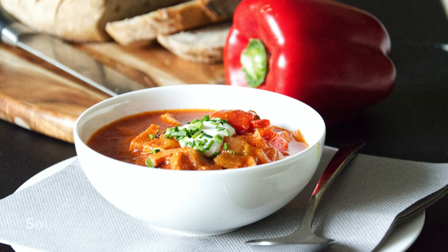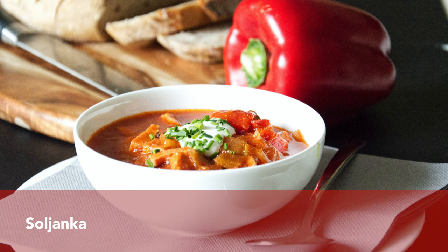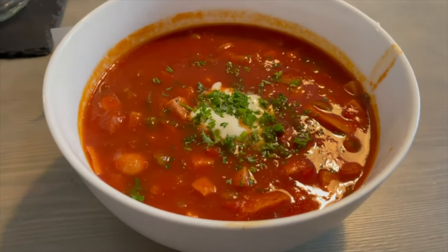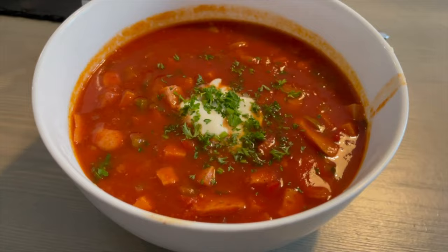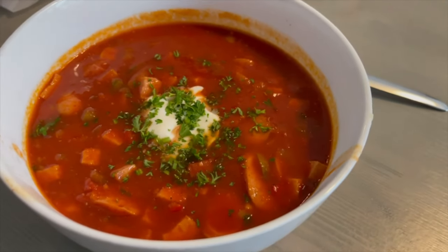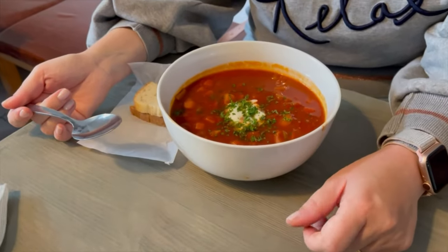Mustard is also used in soups — I've got an example for you. This is Solyanka, which is a thick and sour soup of Russian origin that was very popular in the DDR — the GDR area of Germany.